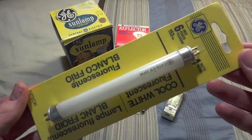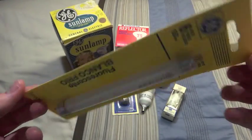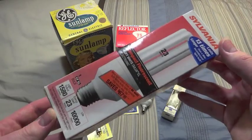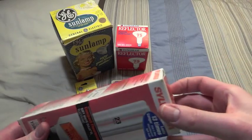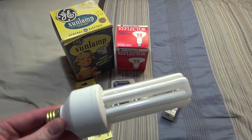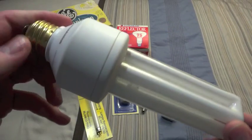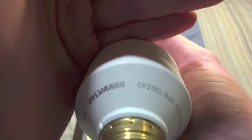Here we have another old GE 4 watt fluorescent bulb. Here we have a Sylvania 23 watt compact fluorescent bulb. It's brand new, never been used, but it is quite dusty. You can see all the information around the bulb.